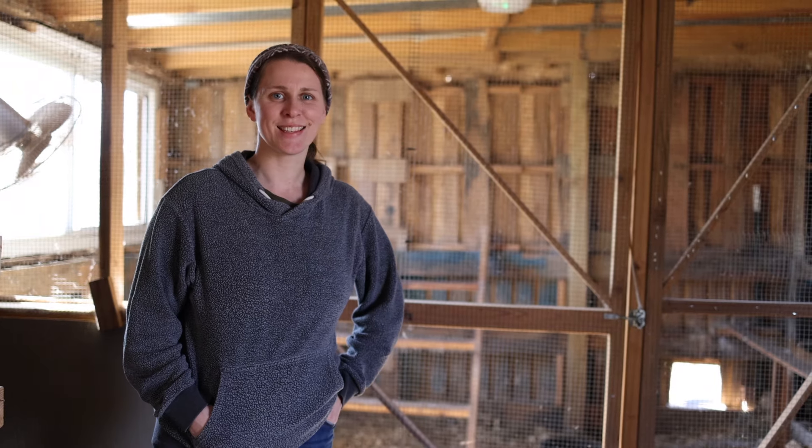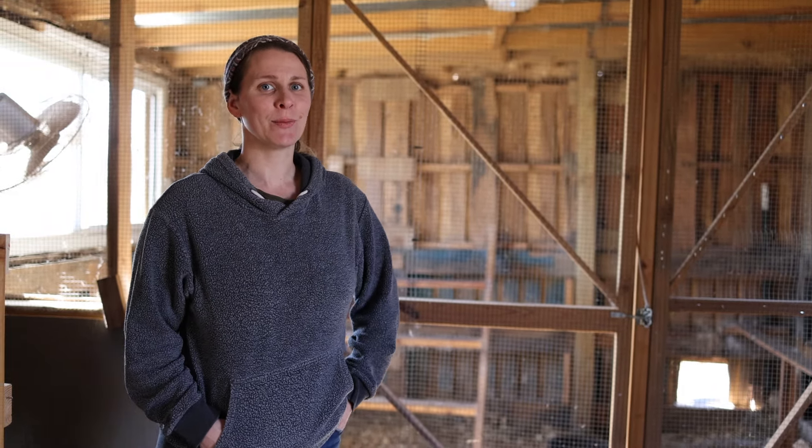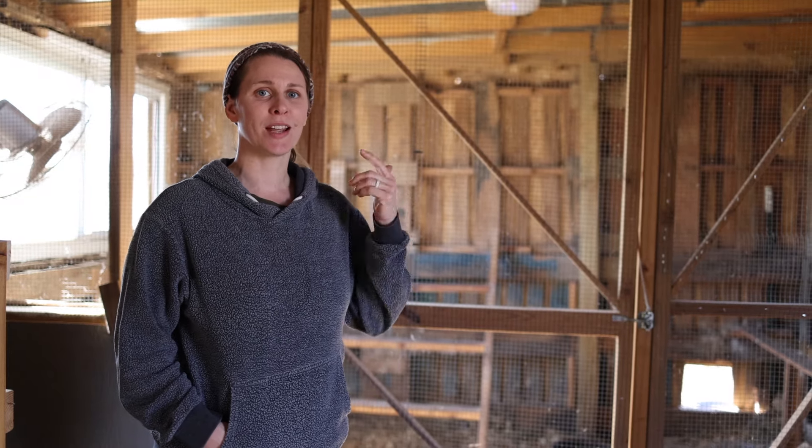Welcome back to Starry Night Homestead. This is Brie. Today we thought we would show you guys how we got our chicken coop set up inside of our pallet barn.